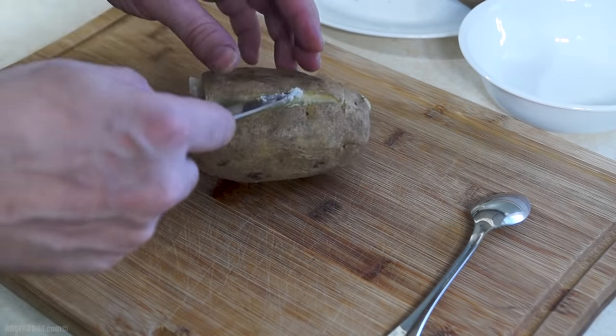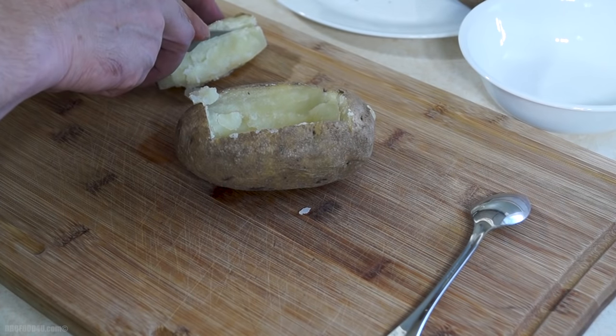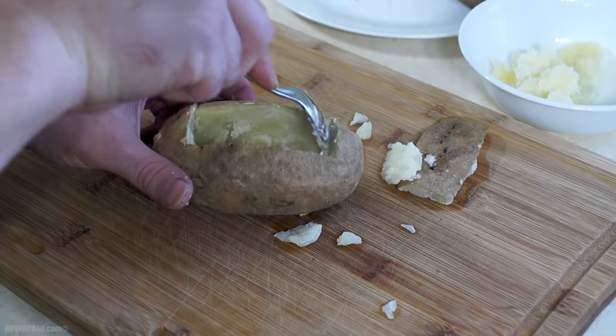Slice a rectangle on the top of the potato and remove it, leaving about a quarter inch of potato on the skin. Take a spoon and simply scoop out the middle, leaving a quarter to half inch on all sides.